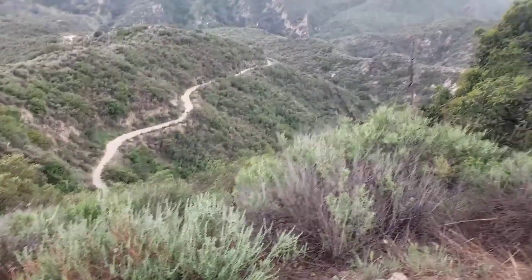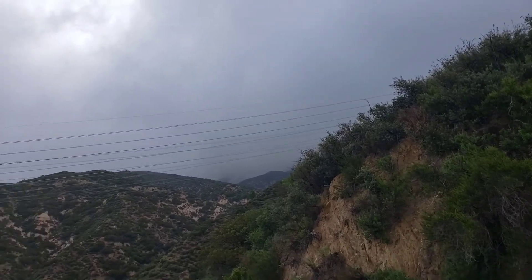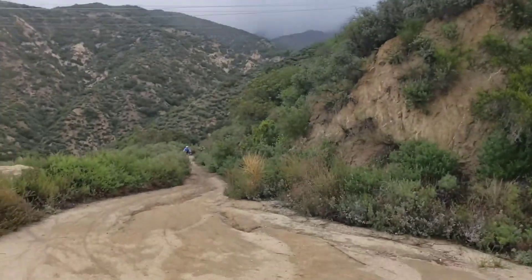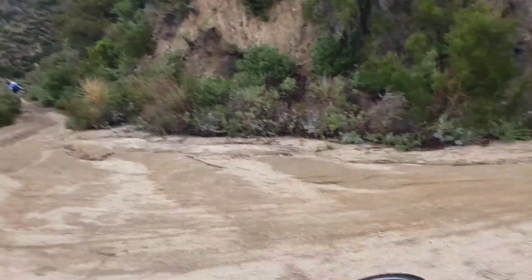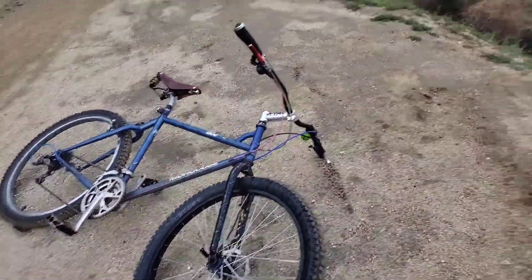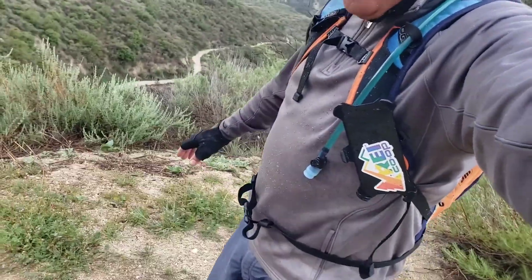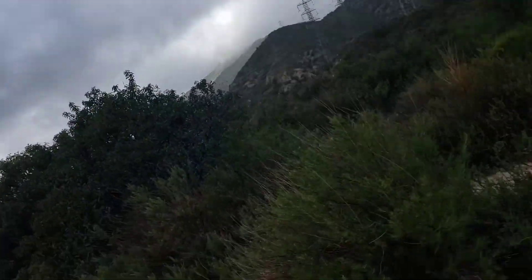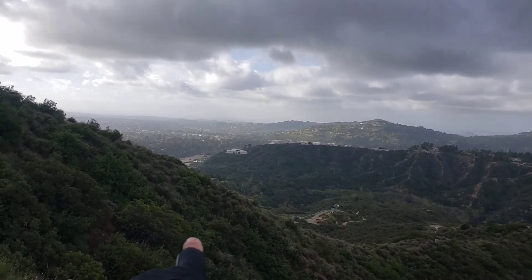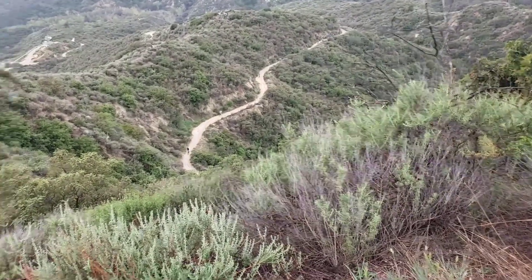So the weather has improved. I was up there at that bridge — you can barely see it. Still got some riders coming up though. The Diamondback trail is flowing. I'm all sandy and wet, hands are freezing, feet are freezing. There's the JPL parking lot — that's where I started. Looks like a big group of riders coming up.